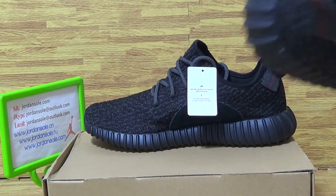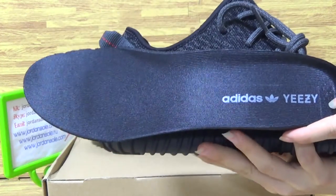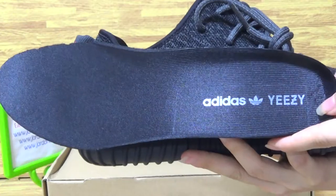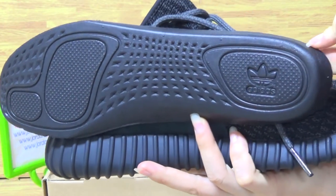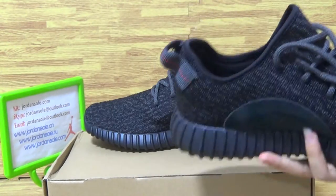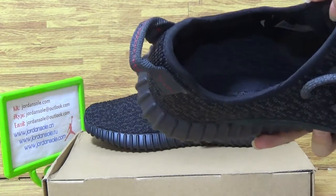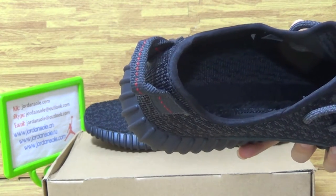Insole is taking it out. We can see Adidas and Yeezy. Choose the insole back. And string up black light on shoes insole.